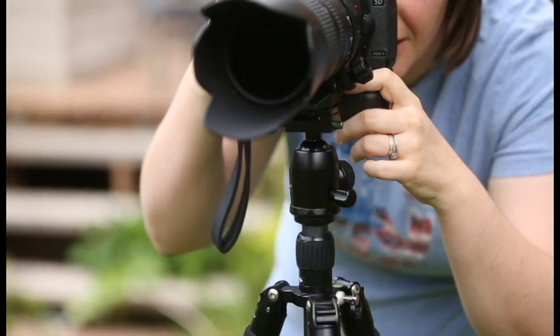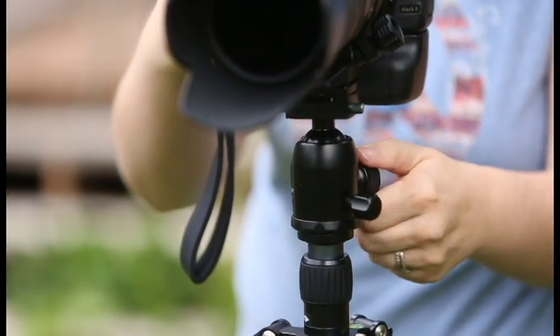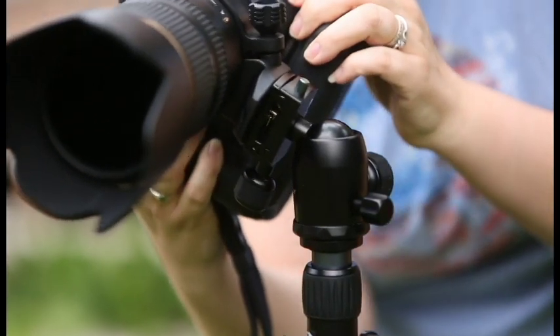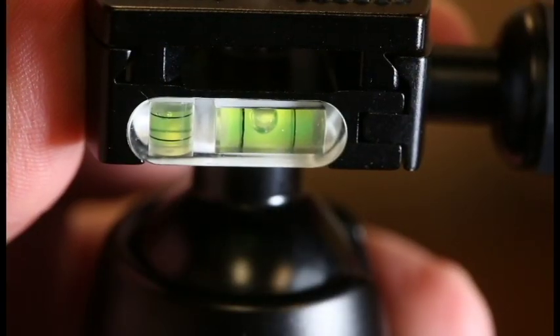ProMaster has perfectly matched this tripod with one of their advanced fluid ball heads, which means no more wondering if you have the right head or tripod combination. This professional head is perfect for beautifully smooth video pans as well as the quick framing for your still photos. With the added bubble level, you can be sure you are getting the shot you want.